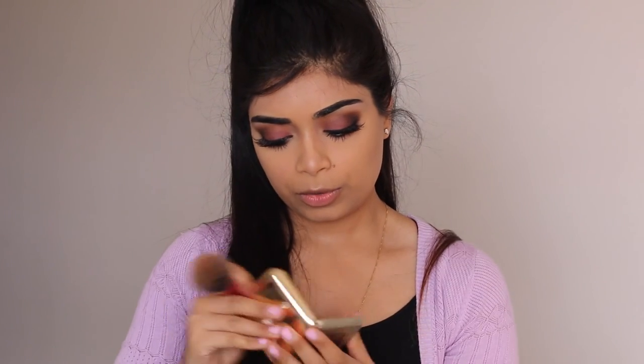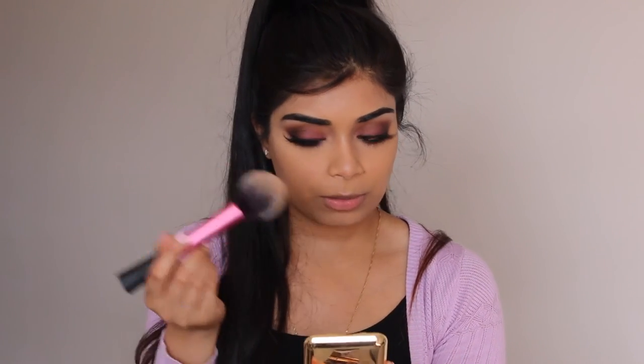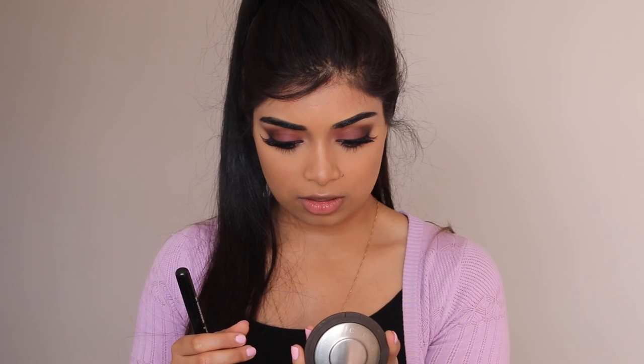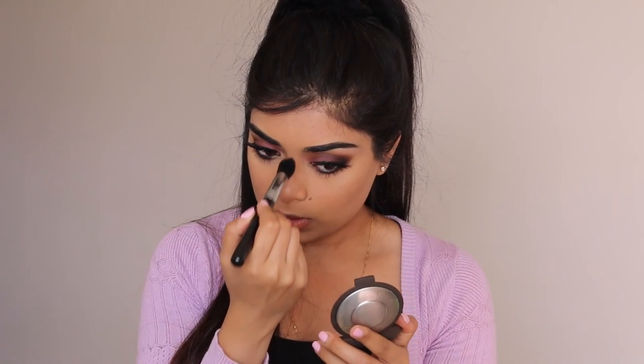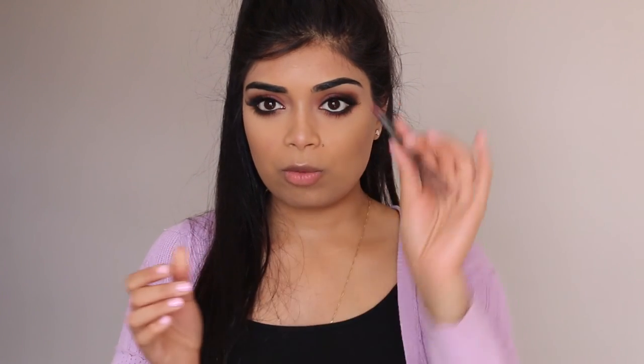For blush I'm using Napoleon Perdis in Flushing — it was just the nearest one to me, but it seemed to work — applied with a Real Techniques blush brush. Then the Becca Shimmering Skin Perfector in Champagne Pop with a Sigma Tapered Highlight brush, applied down my nose. My lighting has changed about six different times in this video! I'm also using Sol by MAC.